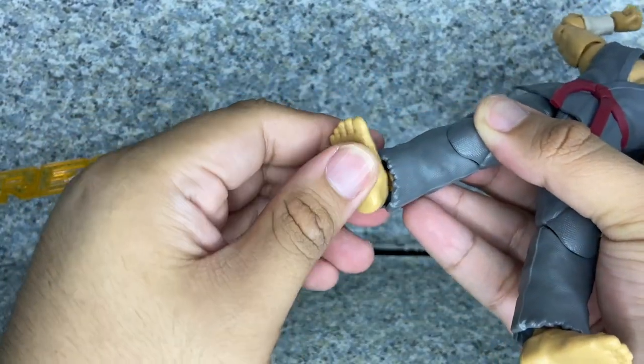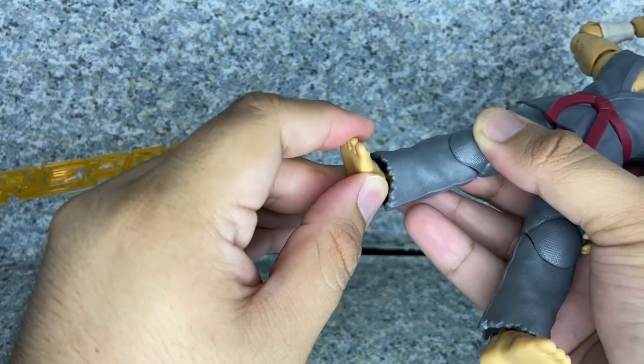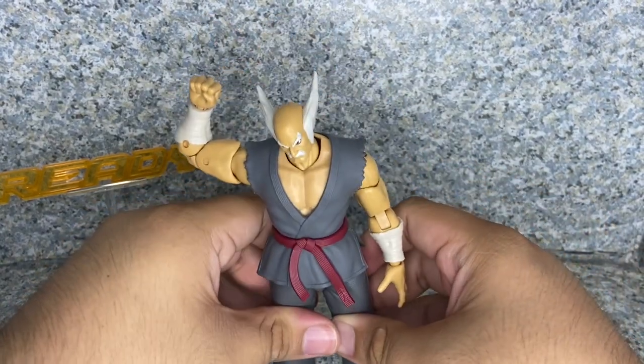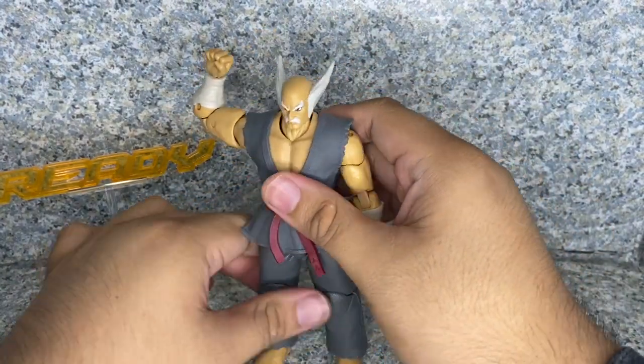There's rotation at the ankles, and the ankles pivot forward and back, and side to side. So yeah, this guy is very poseable — you can make a crazy amount of poses with him.